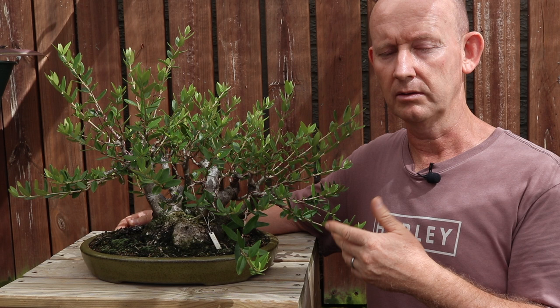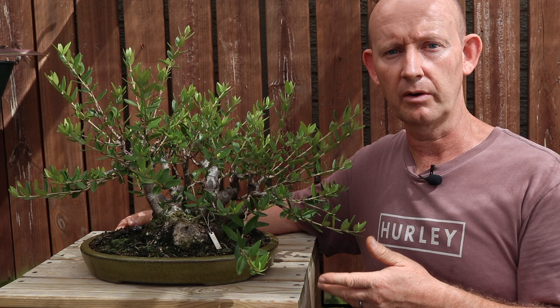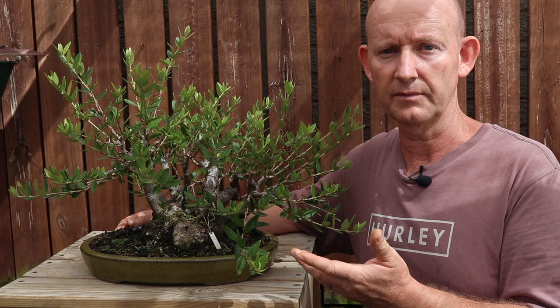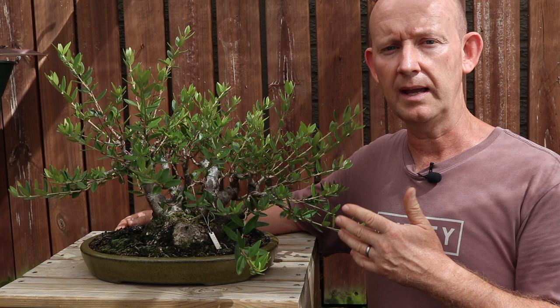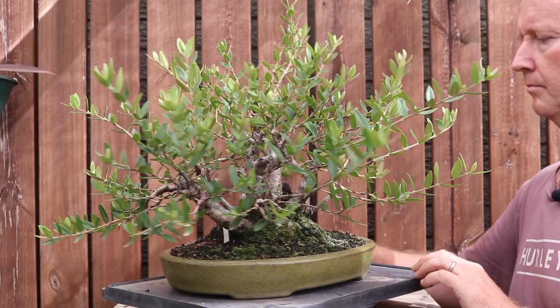The tree will develop a canopy and ultimately you decide you want to fit it into a smaller container, but you can't because the roots are there. Now initially when the tree was collected it would have had a lot of energy, since it was growing in the field with a lot of stored energy in the trunk. When you cut the roots off, it uses that stored energy to continue growing. Then you have to cut the roots drastically again, but the tree has already used up most of those reserves and you may lose the tree if you have to make a second cut, or you'll set it back quite tremendously.